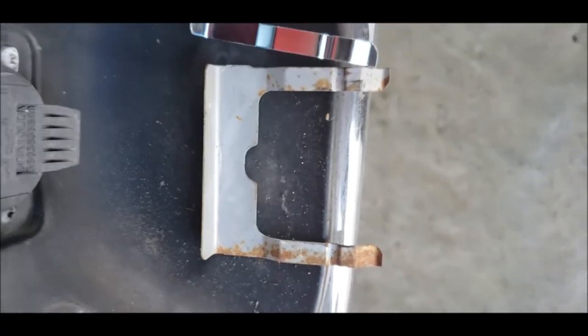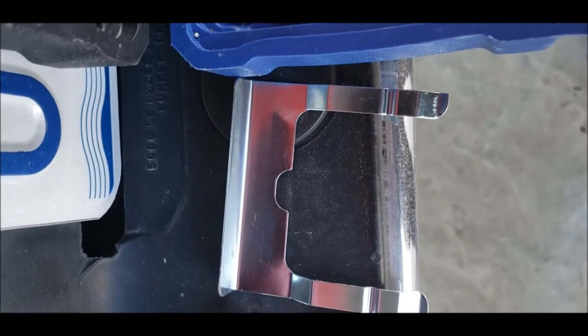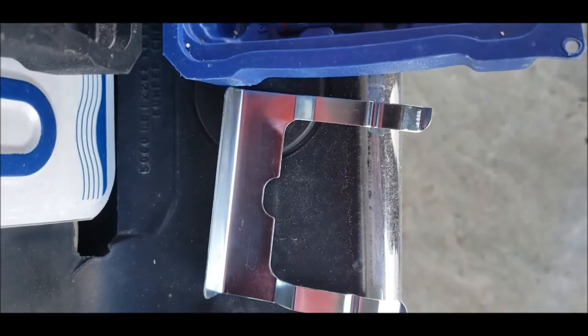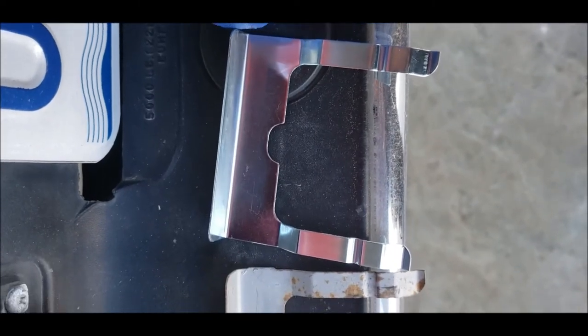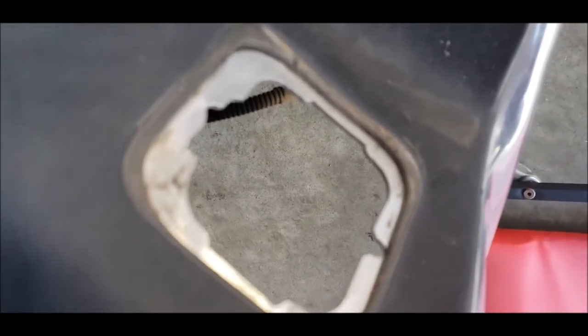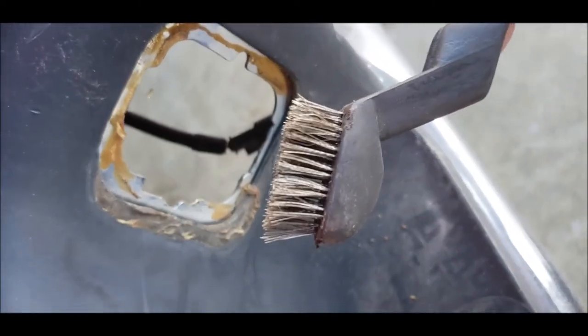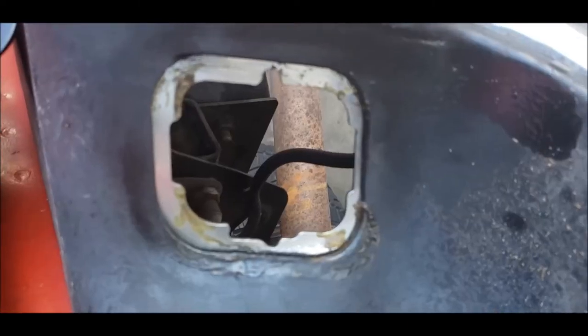You can pop it out. There's my old one, and the new one. I would recommend getting the set that has clips regardless, because man, that looks nice. Now this hole I don't need to do anything with, but for this one I'm gonna take a wire brush and scrub at it to try and clean it up.